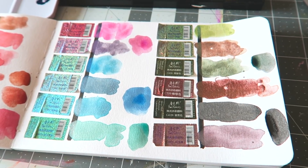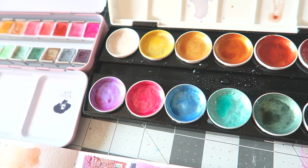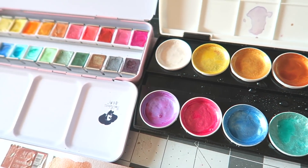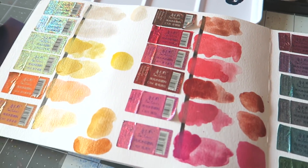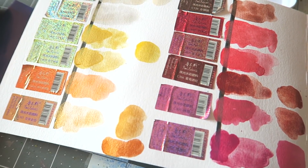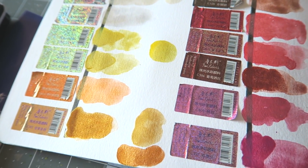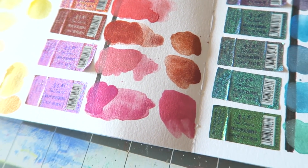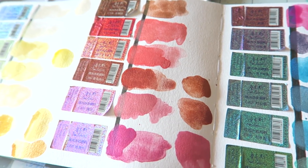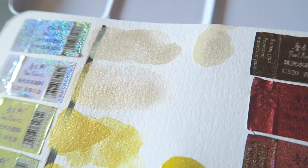If you're on a tight budget, I definitely recommend going for the Prima Metallic Accents set — they perform almost identically. I wouldn't be surprised if both sets come from the same factory because they really behave the same. But if you want more colors, have the budget, or like the half pan format or the pink tin — I won't judge, that was one of my attractions — then consider the Paul Rubens set.